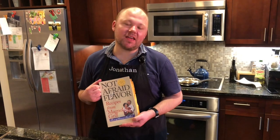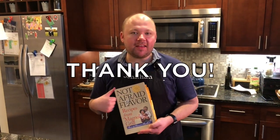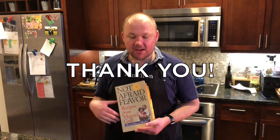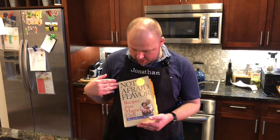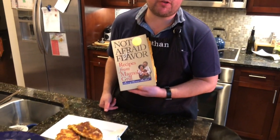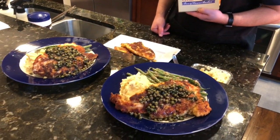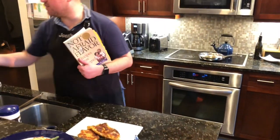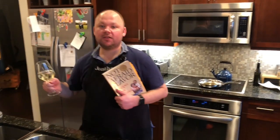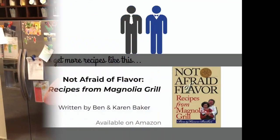Okay friends, here you have it — we're at the end of our journey together. Thank you so much for taking the time to hang out with us and watch us cook dinner. Remember, we're cooking from Not Afraid of Flavor, Recipes from Magnolia Grill, and tonight we are having Gabriel's favorite crispy Parmesan lemon caper chicken. As my favorite chef said, Bon Appétit!